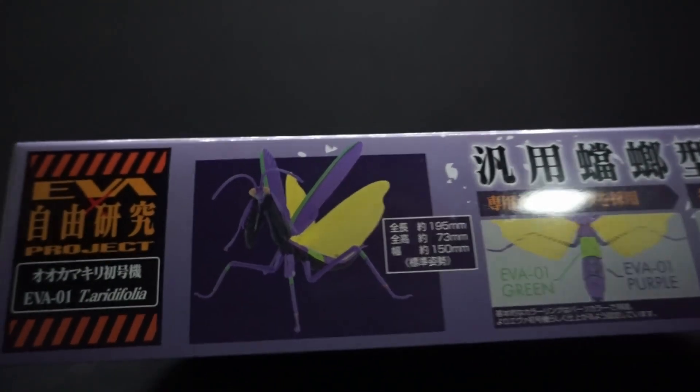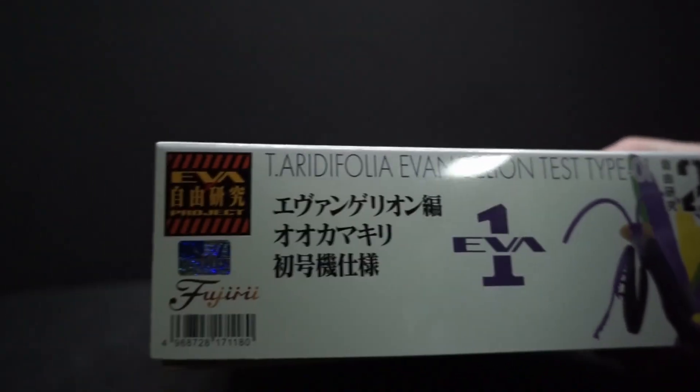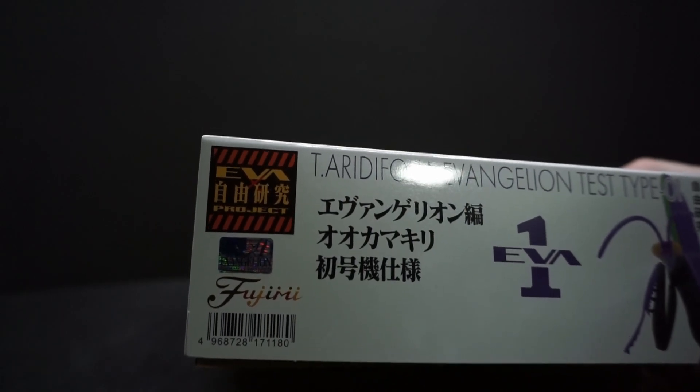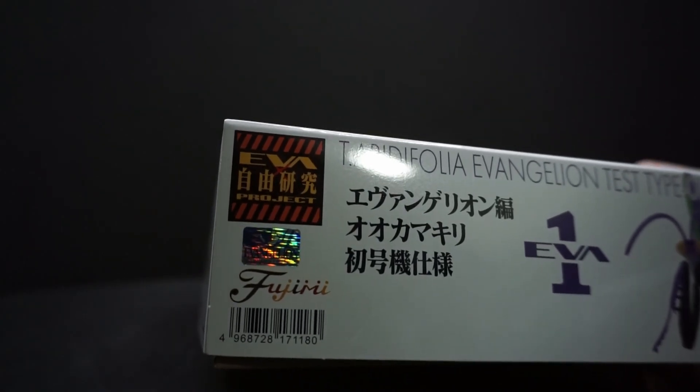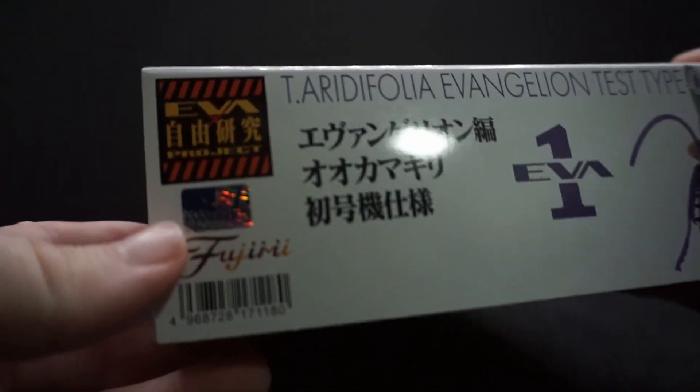And this is also part of the Ava X project, I think — I see an X in there, yeah, I'm gonna say it's the Ava X project. Sure. Shiny sticker there.